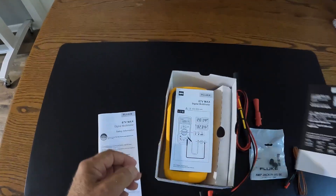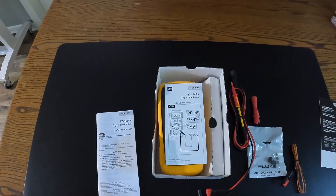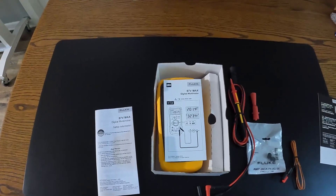Again, if you are working in a hostile environment or one where you want to protect the meter from intrusion of dust or water, the Fluke 87.5 Max is the one we would certainly recommend.